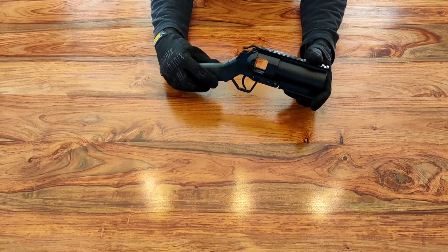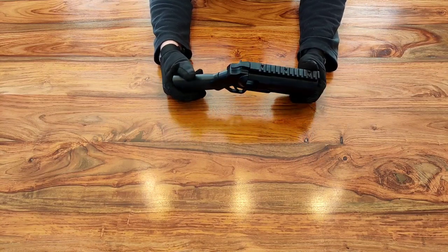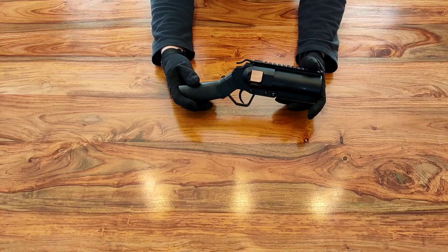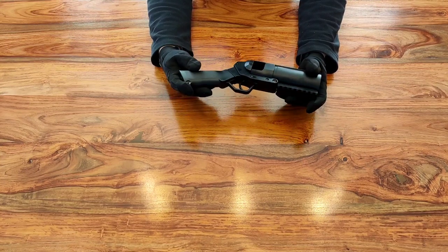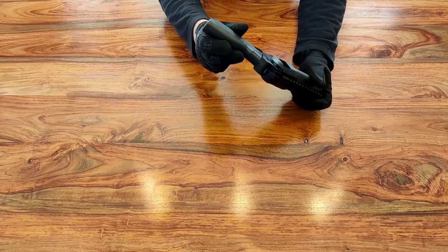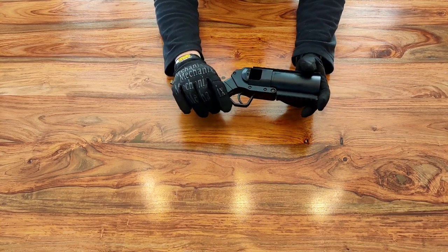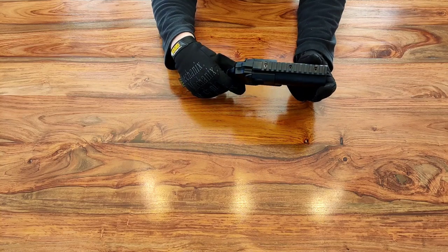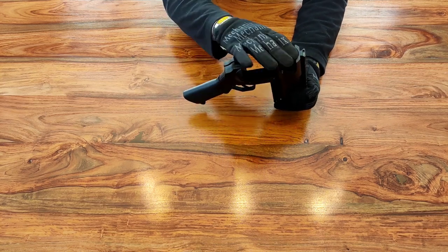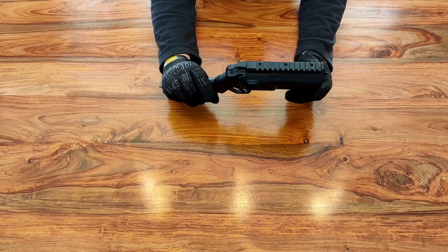We've got two different types of launcher. This is a Cymer — it's a pistol launcher. You can pick one of these up for around about 40 British pounds, so not very expensive at all. It's full steel construction apart from the pistol grip, which is the only bit of polymer on it, but it's good quality polymer. It's a good quality piece of kit. Basically you pop that latch at the back, fold the launcher forward, pop your chosen 40 millimeter grenade in there, and close her up — and you're good to go.